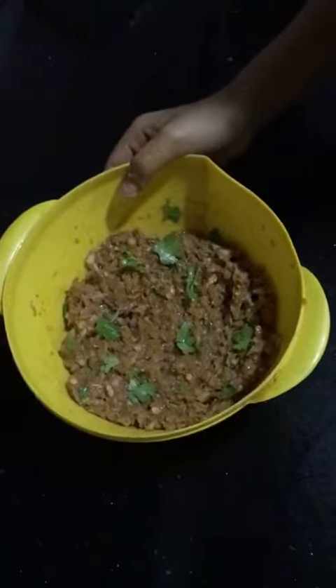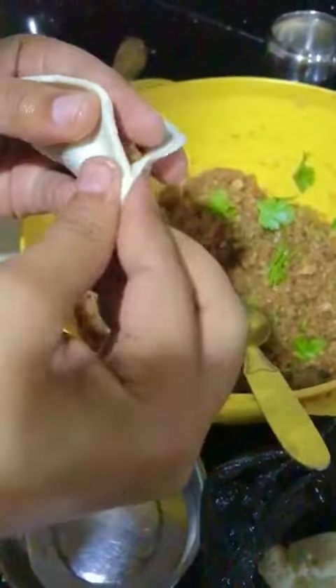Now mix all the filling ingredients with the keema, then fill and shape the momos.